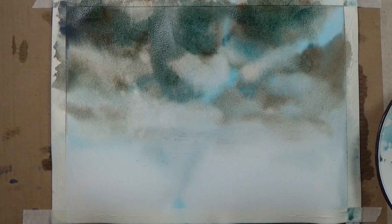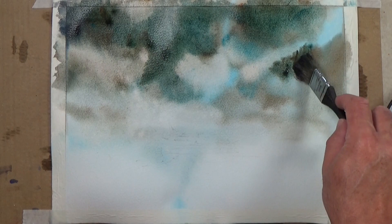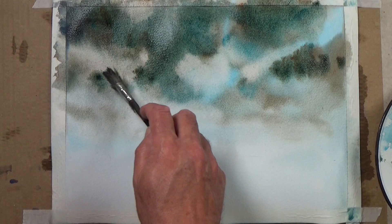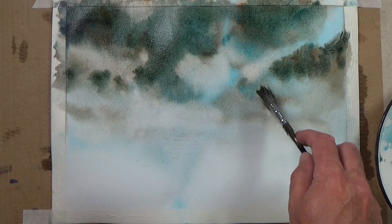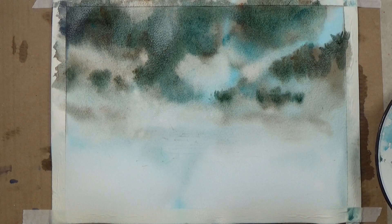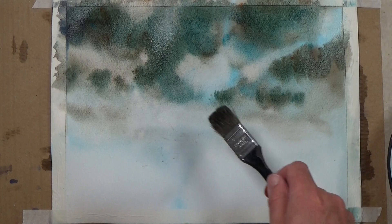If you want to settle on a formula that's absolutely fine — it just depends on your thirst for development. The flip side of working improvisationally is that I may end up with more disastrous paintings, but I'm completely in acceptance of that. The excitement of things happening that you're not sure how they'll happen overrides that disappointment of a painting not going right every time.